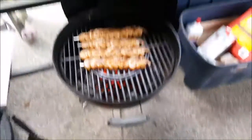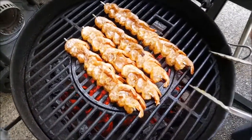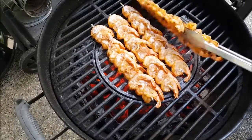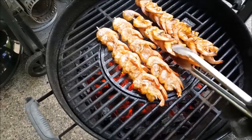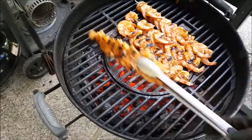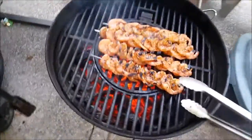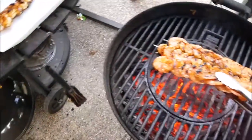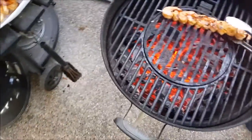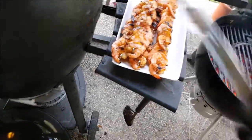That's a thing of beauty. It's been about three minutes — I'll give them a flip here. Oh my goodness, these look good, smell good. It's been another couple of minutes. I'm going to go ahead and pull them off. Last thing you want is overcooked shrimp. Man, that is a thing of beauty.